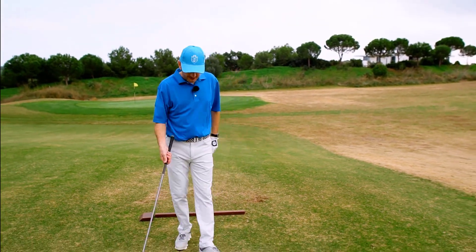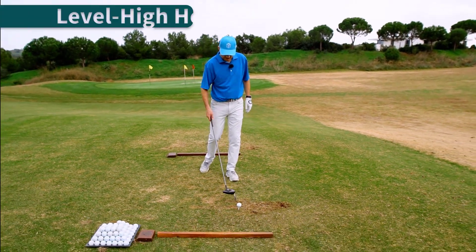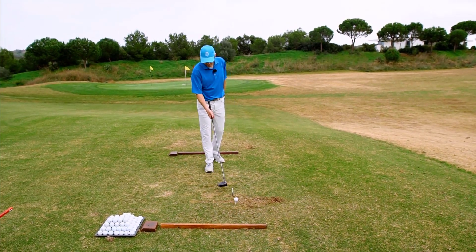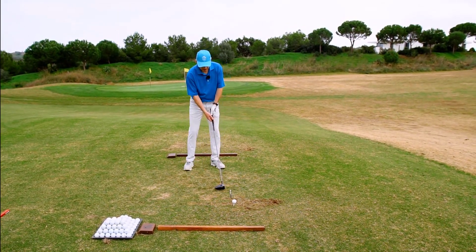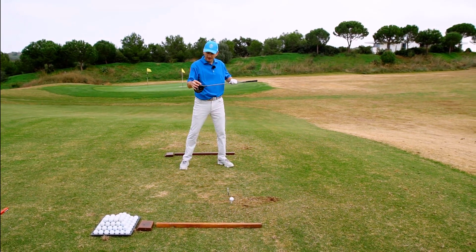It's a drill I've worked with a lot with students over the years and had good success with. With regards to getting the right strike, I would definitely advise you have a few swings to just the tee peg. To strike the driver well and out the middle of the face, we're trying to hit the tee about halfway up.